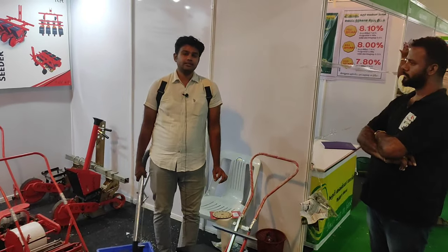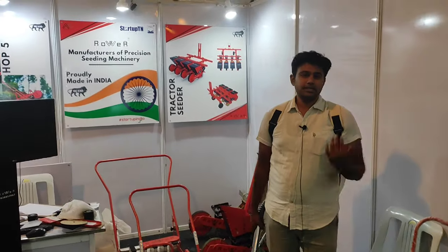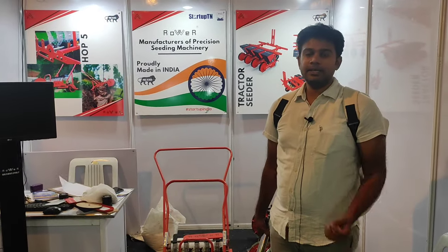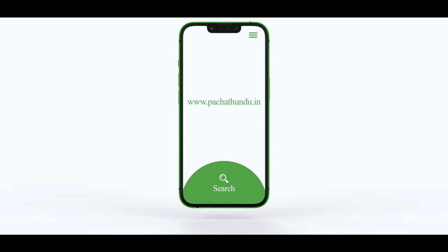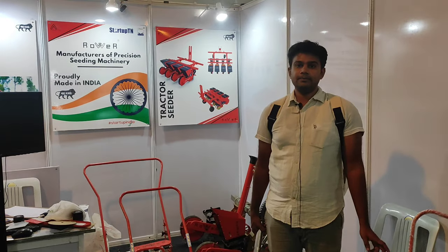We are going to make a sale in the future. This is a fertilizer spreader.